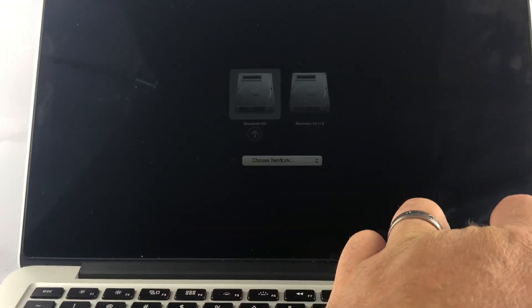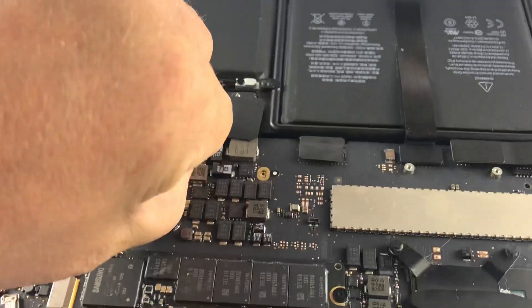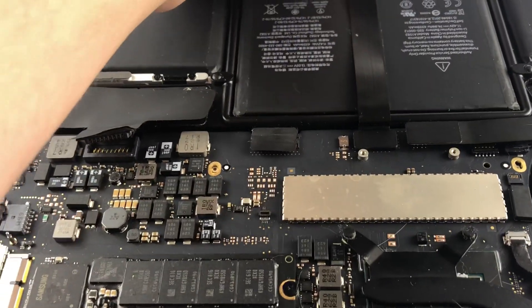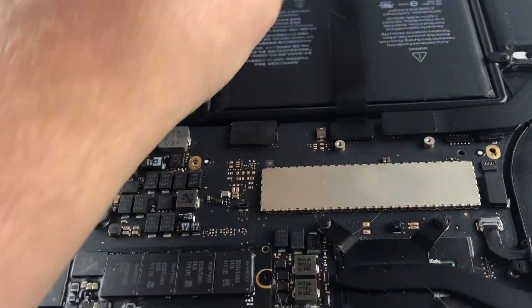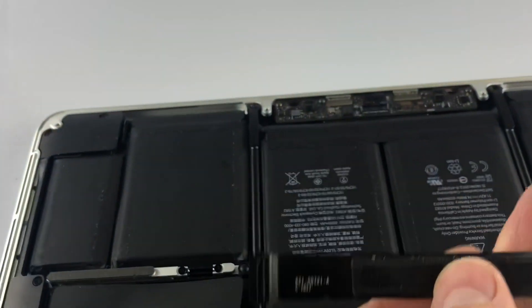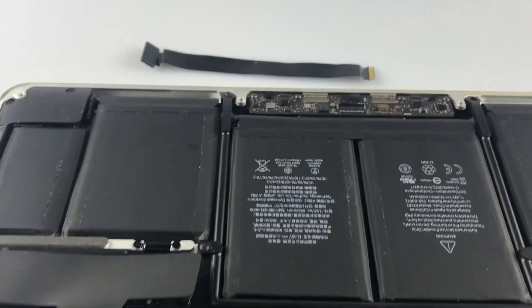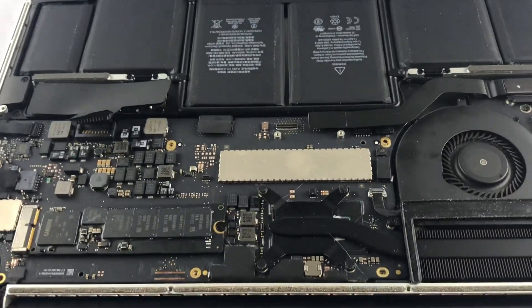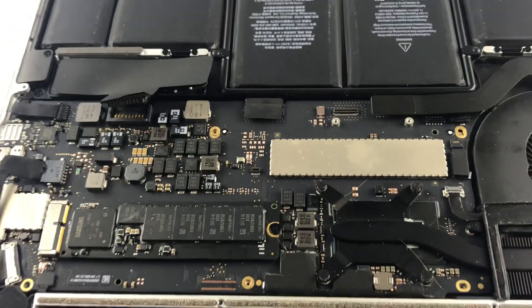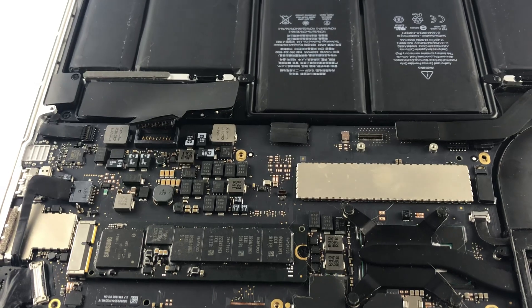I'm going to go ahead and power this back off and show you at least one of the part numbers for the 2015 A1502. I'm going to disconnect the battery and this cable again. The part number you're looking for is 821-00721-A. I'll go ahead and link where you can buy that cable below, and if this is something you'd rather send in for a repair, please contact us. I'll also link our email so you could potentially send it in for a repair.